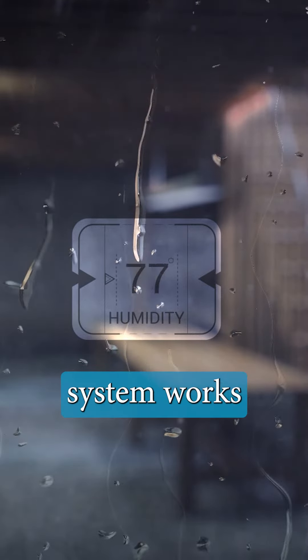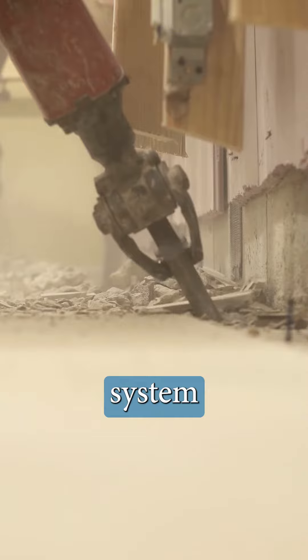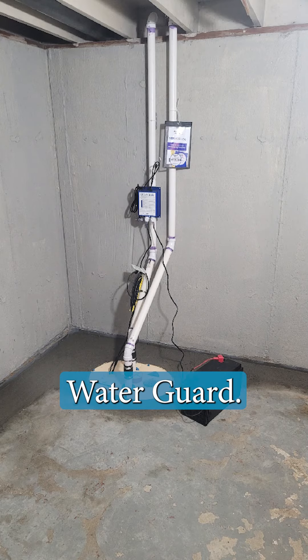Our basement waterproofing system works by using a combination of drainage, sump pumps, and dehumidifiers. First, we install a drainage system around the perimeter of your basement. This system consists of a series of perforated pipes that are buried below the basement floor, which is called WaterGuard.